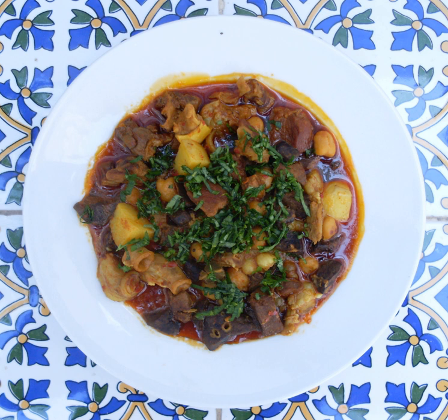Kamunia, sometimes spelled kamunia, is a beef and liver stew prepared with cumin. It is a part of Sudanese cuisine, Egyptian cuisine, and Tunisian cuisine.